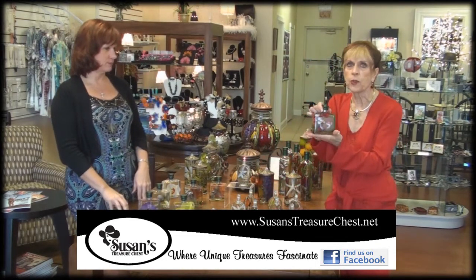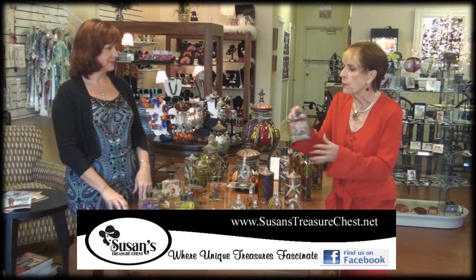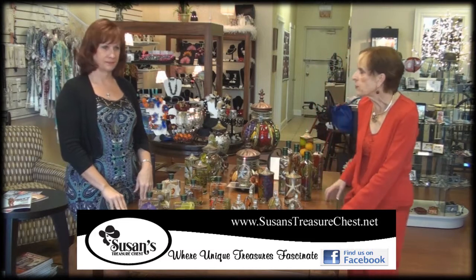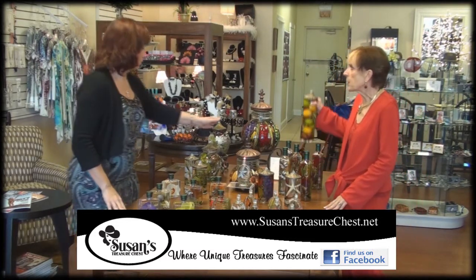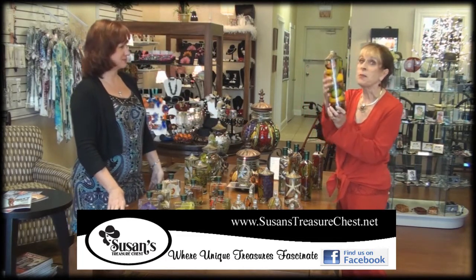It's a great Christmas gift, especially this one for the holidays. You just take the top off, put your wick in, and you're good to go. They're really nice for all year round — they don't just have to be a Christmas gift. This one is gorgeous, and look at this one!